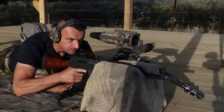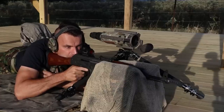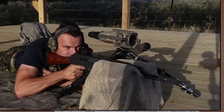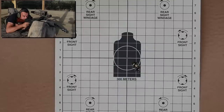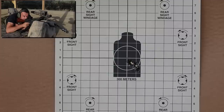Safety goes down, getting into a good position, aiming in the center of that standard US Army M40 target at 25 yards.